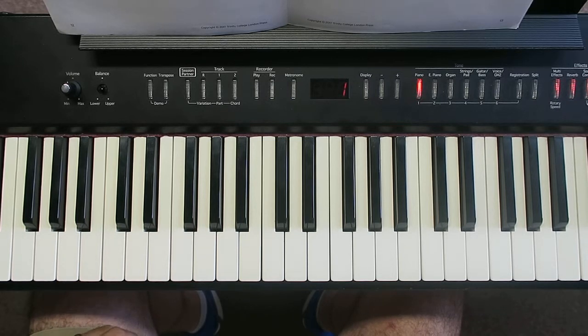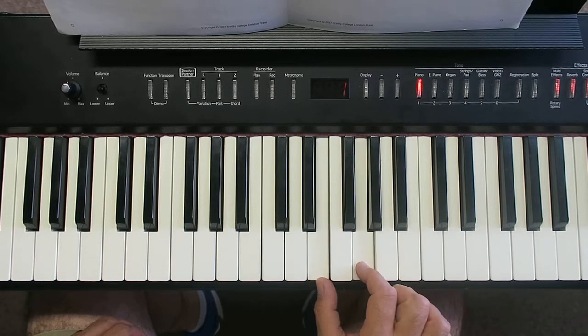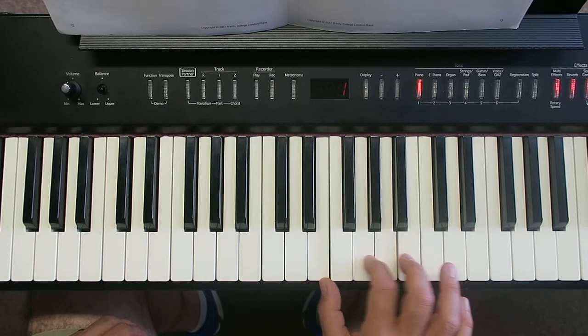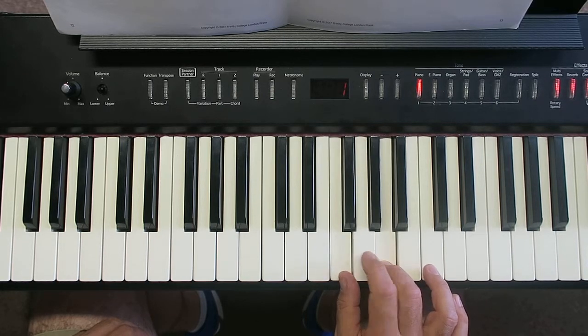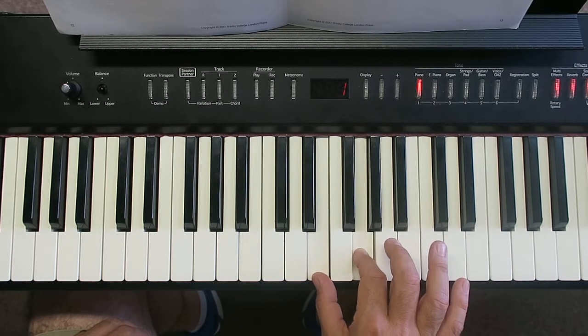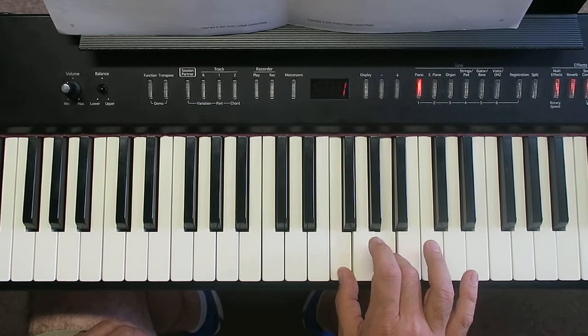Taking the first two bars plus a note, in the right hand we've got this — E and a G. Now normally when you see E and G like that, you'd probably naturally go 1 and 3, but we're going to go 1 and 2, because the next chord will be this. So you do that, you play that chord again, then let go, move your thumb, but your third finger stays where it is, so you get that.